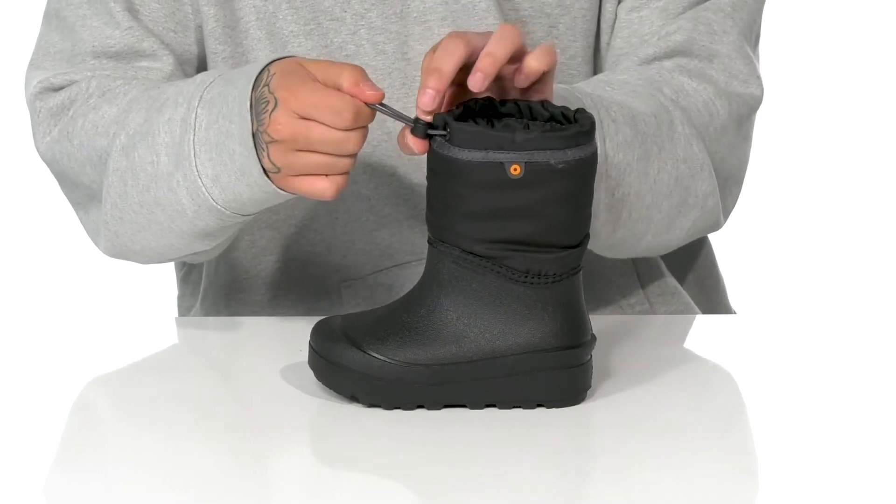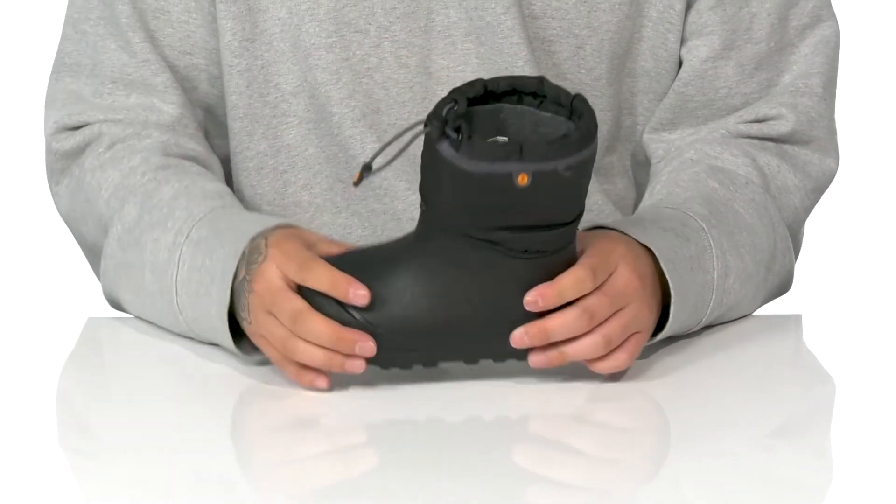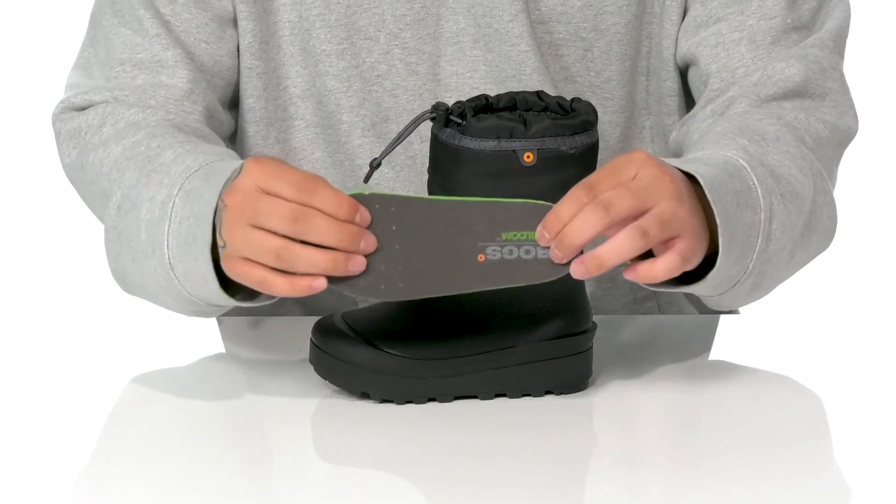There's a closure system here with a toggle located up top giving you a custom and secure fit, along with a warm interior lining to keep them warm and cozy, and a bloom algae footbed to help absorb shock to keep them comfortable.